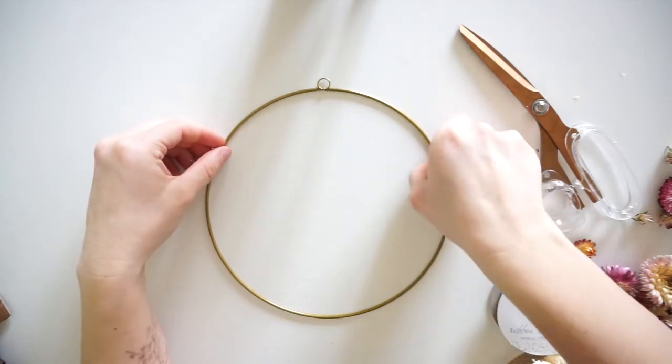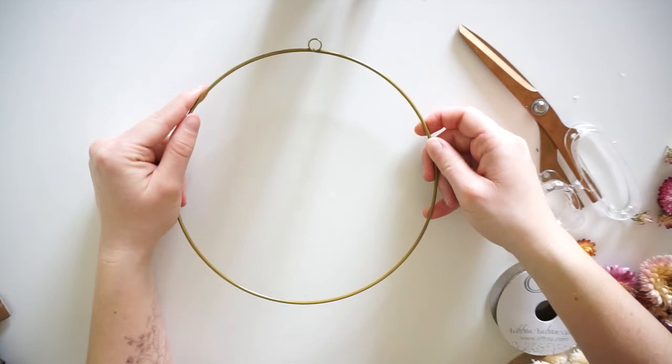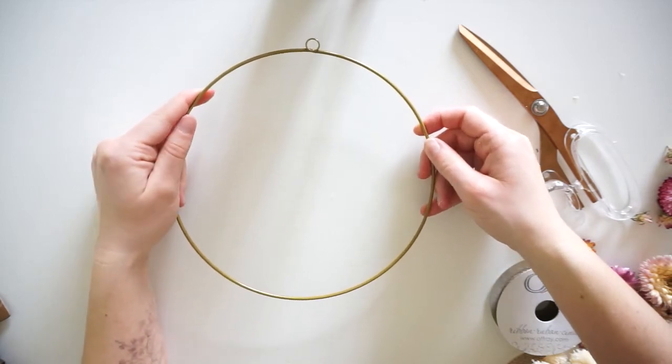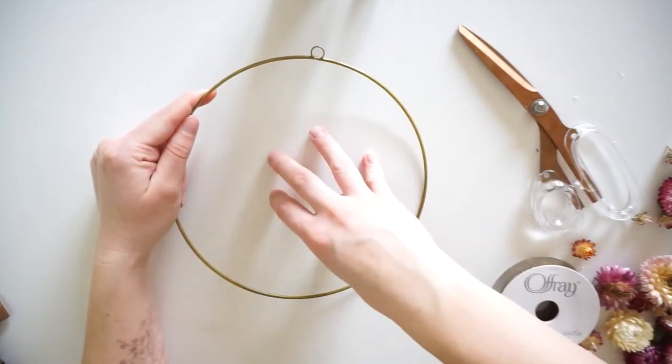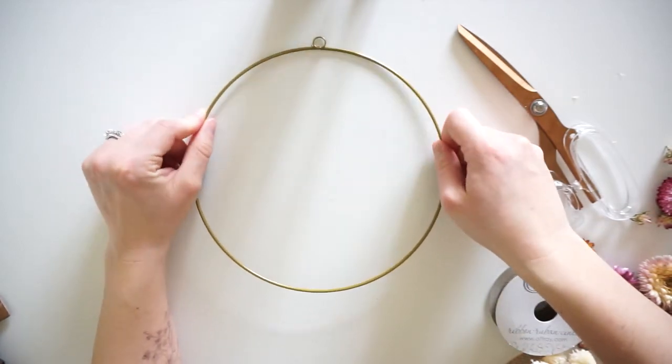What you will need for this project is a hoop. This is just a simple metal hoop. I got it at Hobby Lobby. It came in a pack of three and there were two different sizes — one was smaller and one was bigger. I think they were around five dollars, so they were super cheap for three of those.